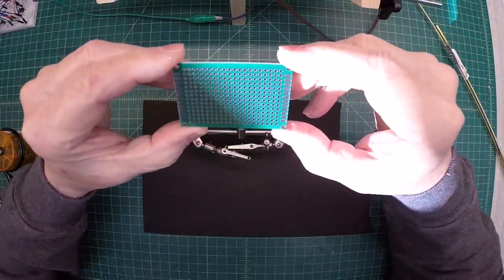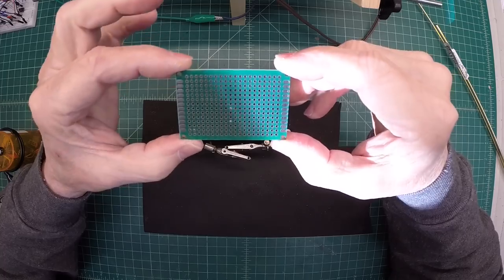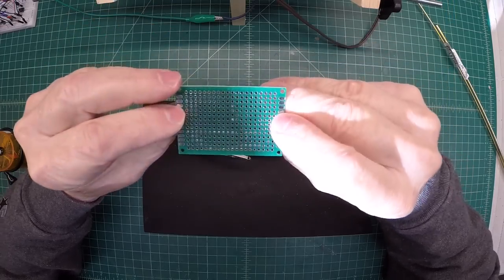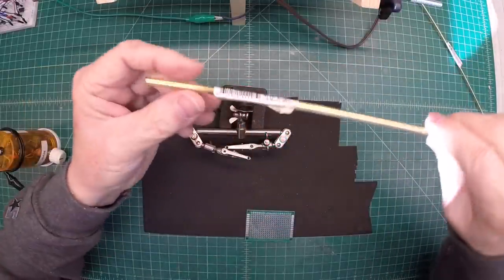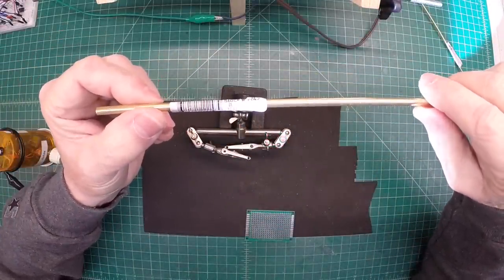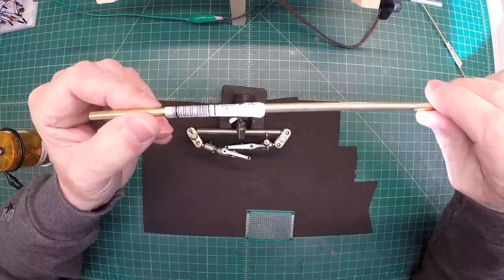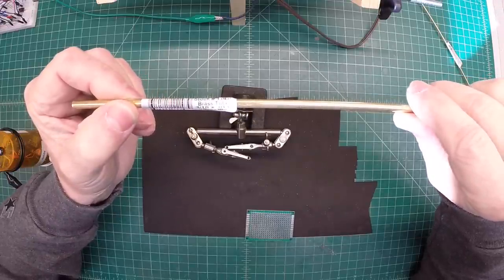Here's the circuit board itself — nothing more than a 4 by 6 centimeter prototype circuit board, double sided. Worked out really well. We'll start out with the probe itself. For the probe I used two different sizes of brass tube. You can see here I've got the 3/16 by 0.014.